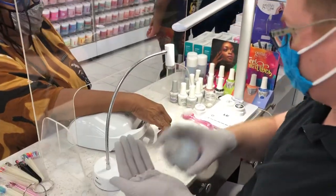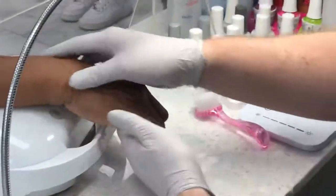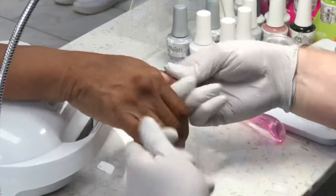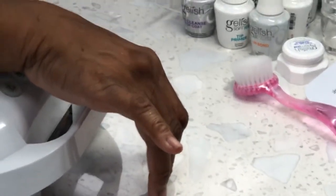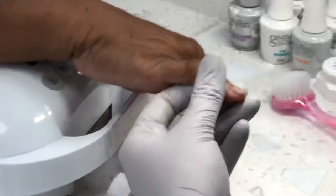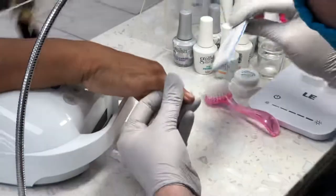Are you a nail tech? No. Do you do hair? No. I'll try to explain, but I'm only doing one finger. You understand? Okay.